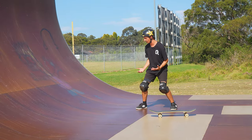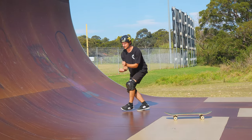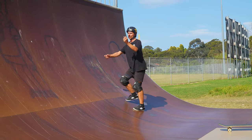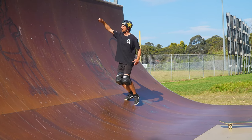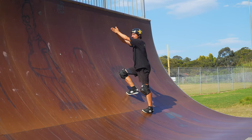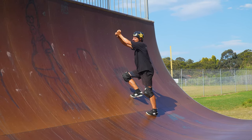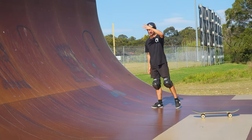You want your hips getting further away from the ground before the transition starts, and then continue to extend all the way through the transition — and it's the same thing on the way down. You want your hips close to the ramp in the vert, but getting further from the ground the whole time you go through the transition.